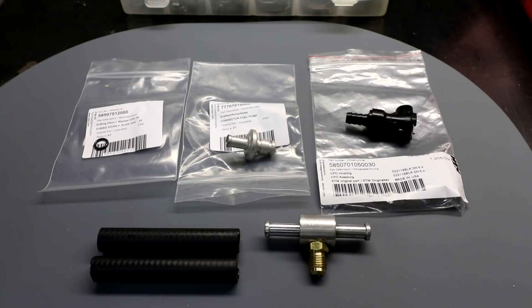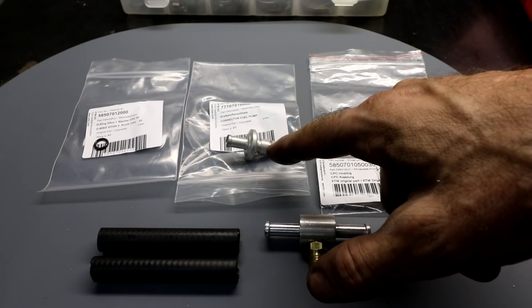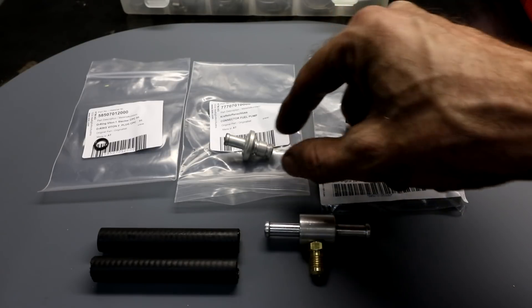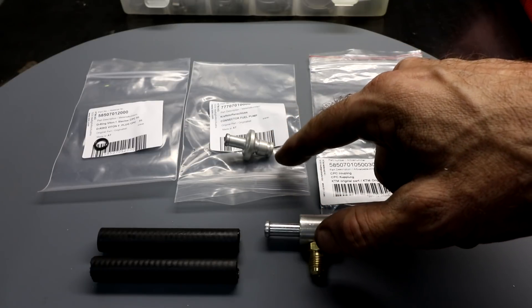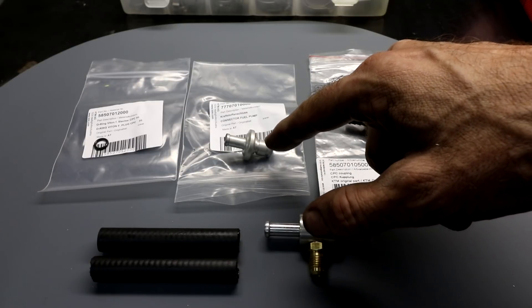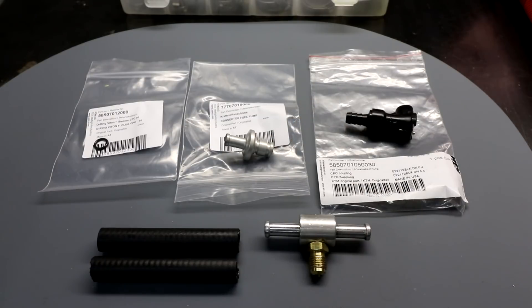To make up the adapter hose so I can connect my fuel pressure gauge, I purchased some parts from KTM. These three parts are KTM original parts. The one in the middle connects to the tank and it's metal — I should note it's quite expensive. If you want to save some money, a plastic version is available from aftermarket sources, so you might want to look into that.